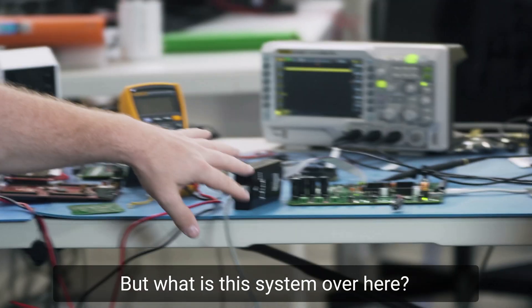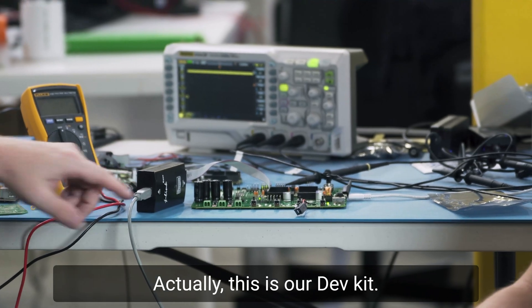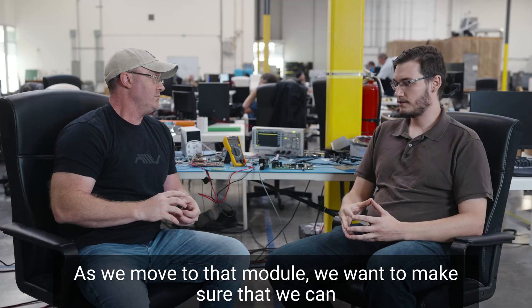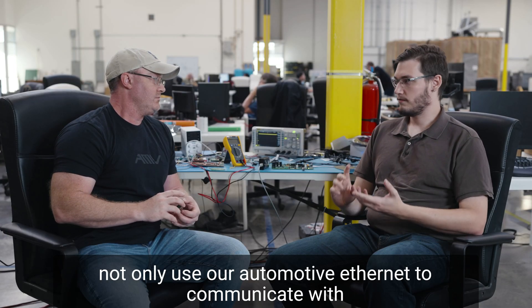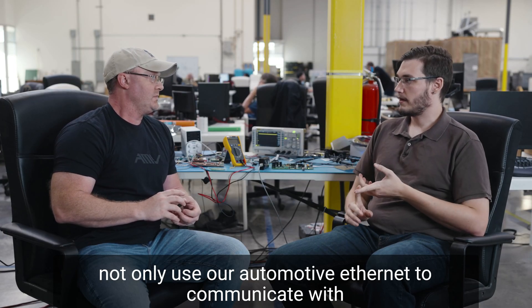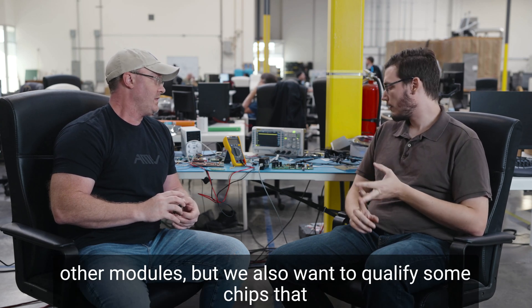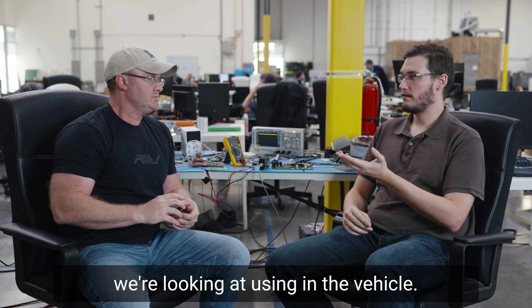This system over here is our dev kit. As we move to that module, we want to make sure we can not only use our automotive ethernet to communicate with other modules, but we also want to qualify some chips that we're looking at using in the vehicle.